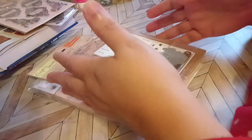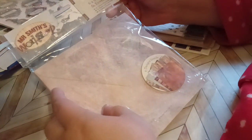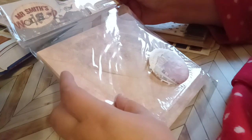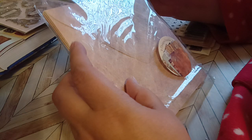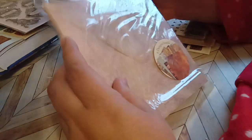Today I'm going to be trying to do a man's card. This is the kit that I'm going to be using. This is Mr. Smith's Workshop. This is something I've had forever and it's by Do Crafts Paper Mania.